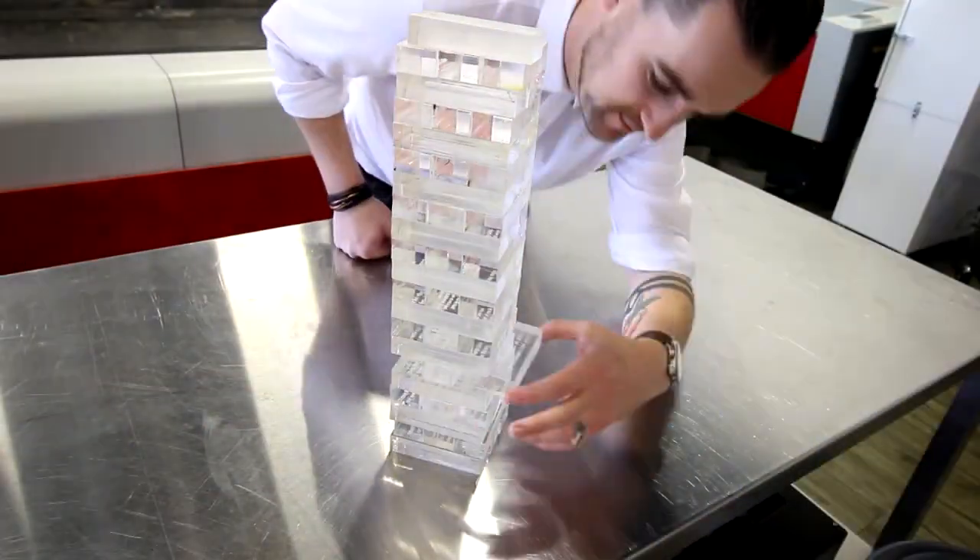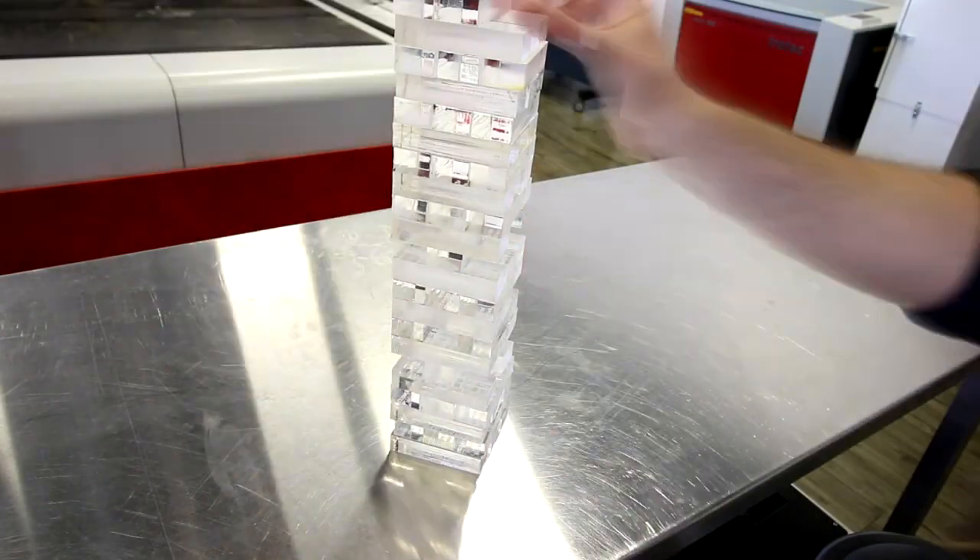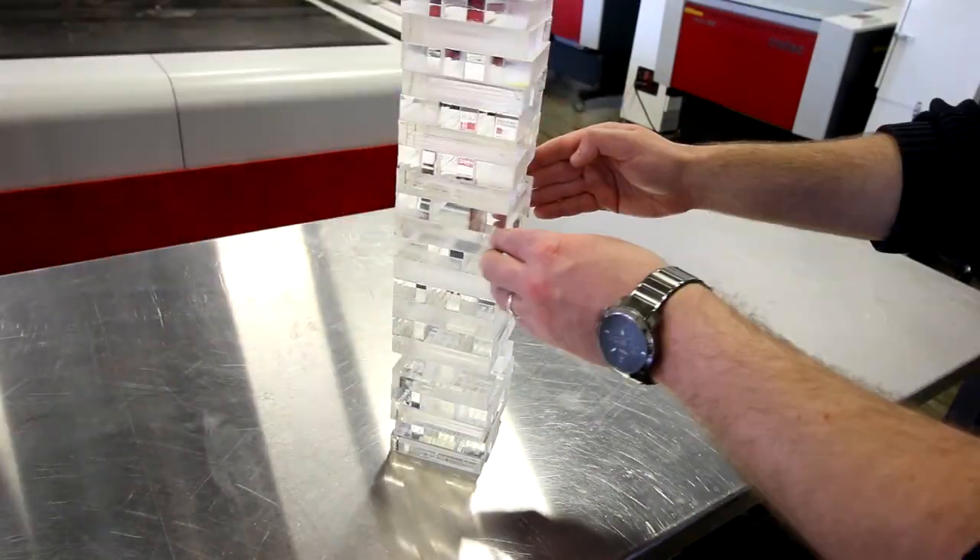For this project we've used our SB2000 large format laser cutter. Its 200 watt CO2 laser source is ideal for cutting material of this thickness.